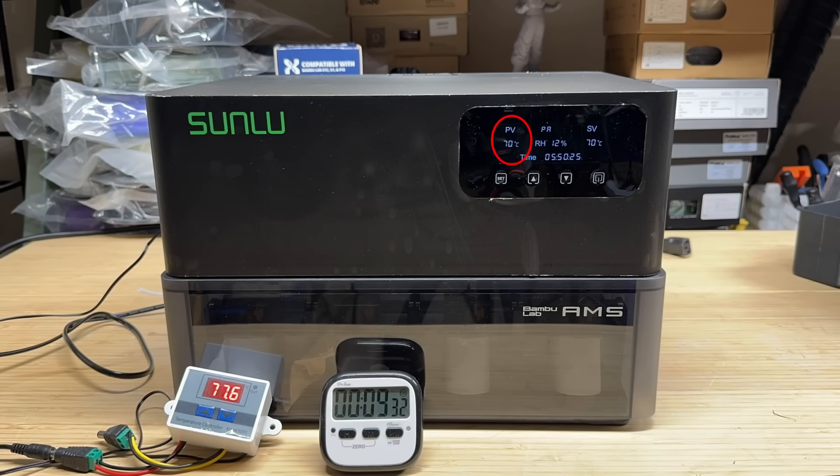After about 9 and a half minutes, it reached 70 degrees Celsius. At the same time, the sensor at the bottom showed a maximum temperature of 78 degrees Celsius. After about 14 and a half minutes, it started to stabilize and both sensors read almost the same temperature.